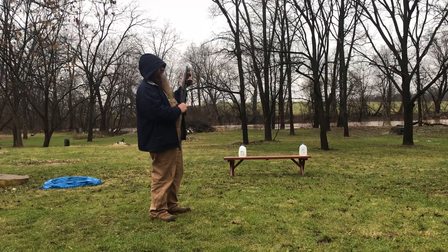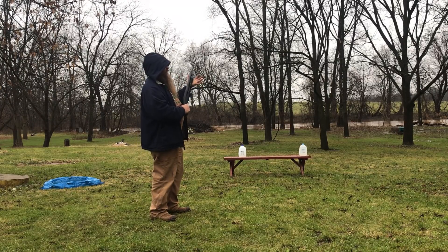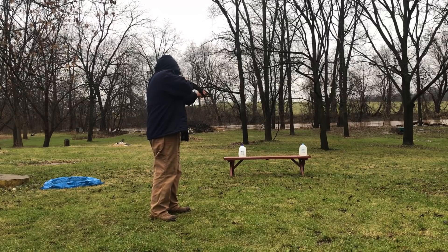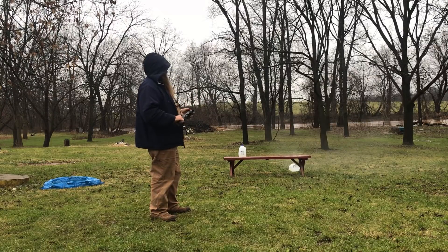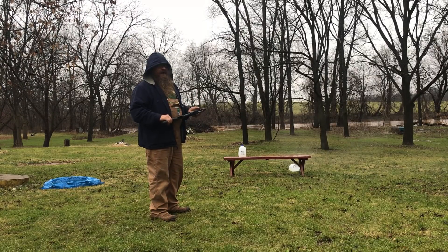This is the first time shooting it — I just picked this thing up. I'm assuming it ain't going to be as bad as a 12 gauge. Oh, I like that.